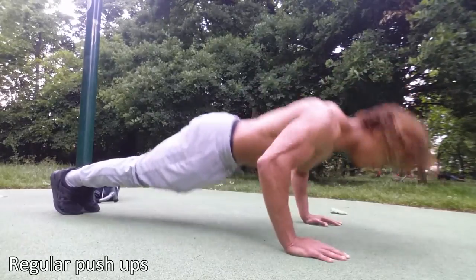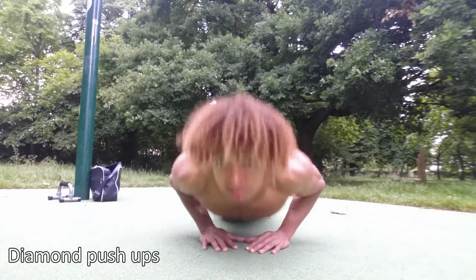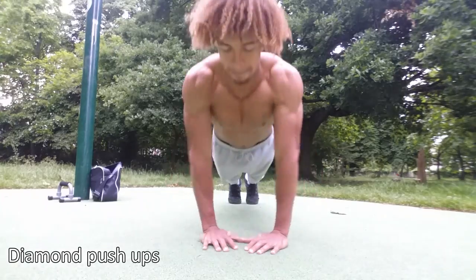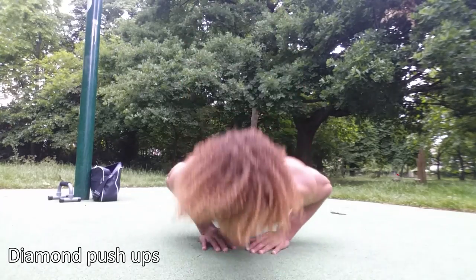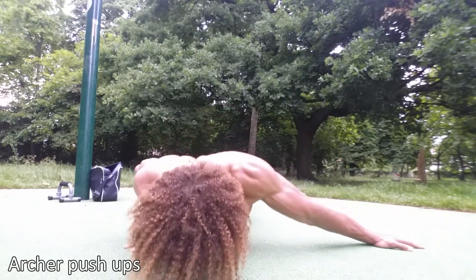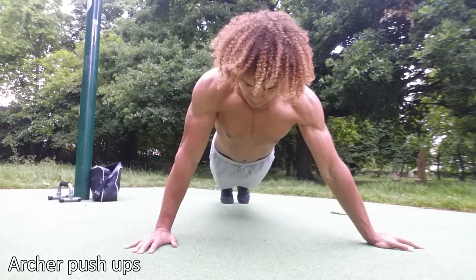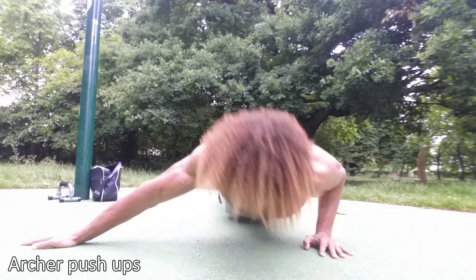Before you even start learning the one arm push up, get comfortable with regular push ups — around 20 or 30 reps, knock them out in a row. Once you can do that you can then move on to diamond push ups. After that, archer push ups. Each push up progression is leading on to a harder variation and it's going to require you to use a lot more strength.